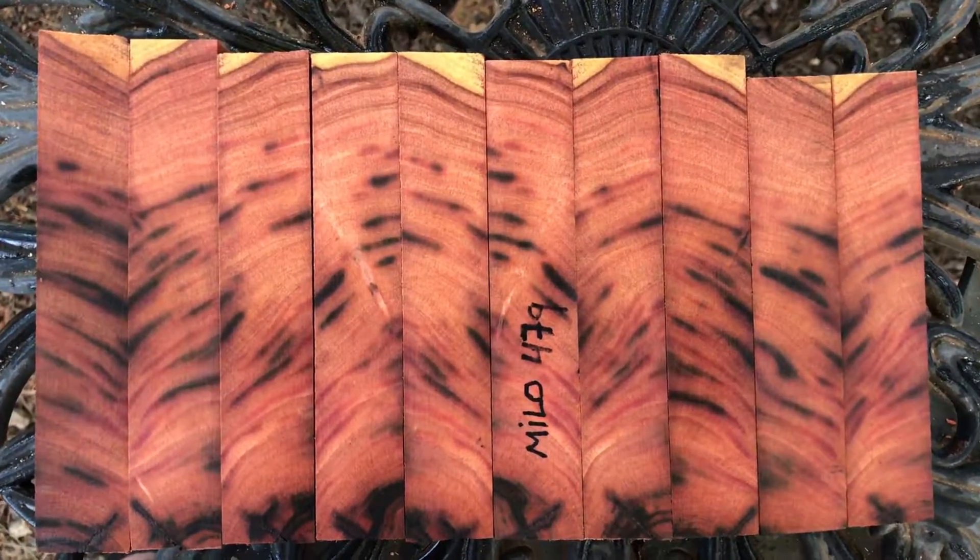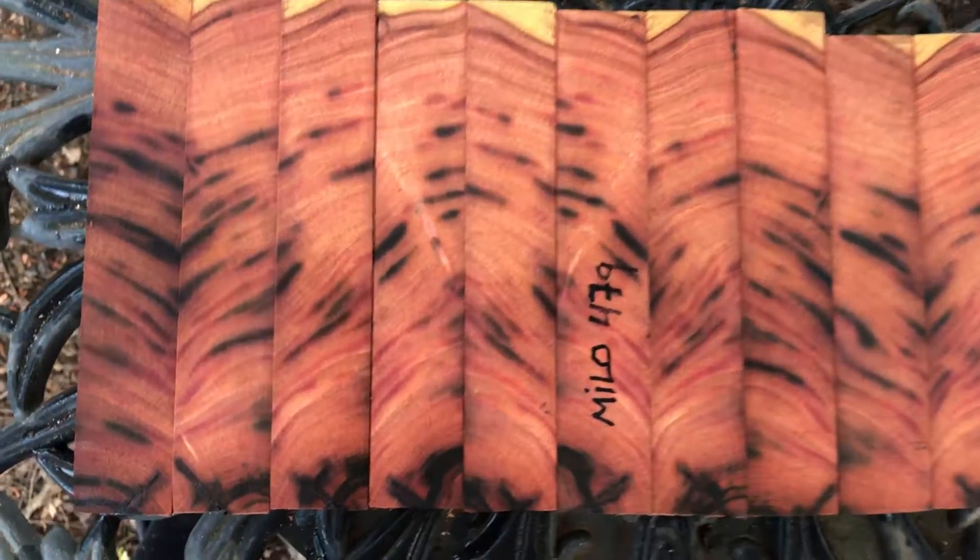Hey everybody, auction number 479, 10 Milo pen blanks — and this Milo has beautiful color in it.